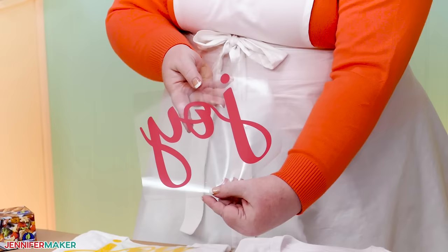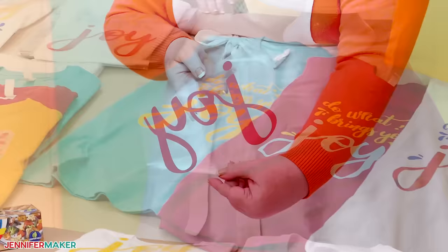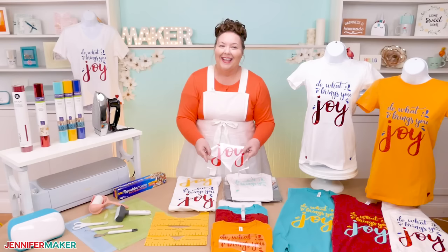Iron-on vinyl is a special type of vinyl that has a heat-activated adhesive on one side that adheres to fabric and other surfaces. It comes in tons of different colors. And the best part is you can cut it out on your Cricut cutting machine. It's my favorite part about creating customized t-shirts. It's so easy to cut and apply.